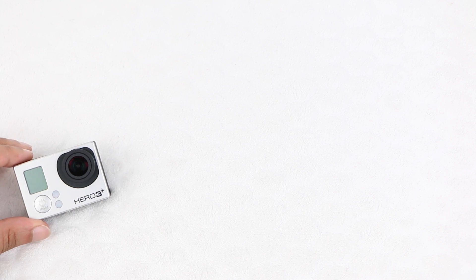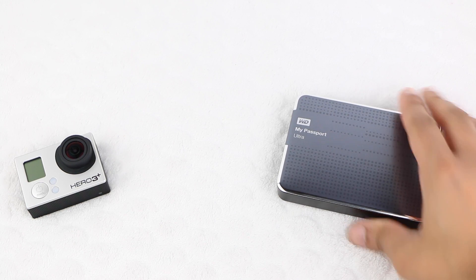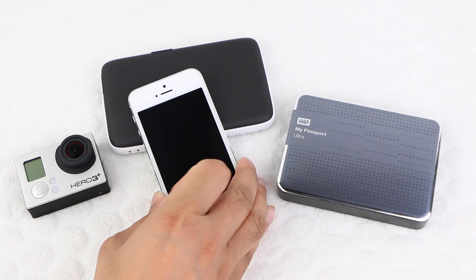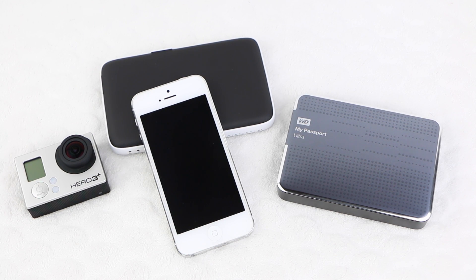So we have our source — the GoPro — our destination — the hard disk drive — using a Kingston Mobile Lite controlled by a smartphone in between. Let's get started.